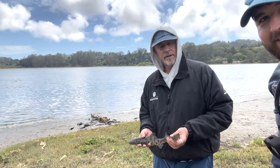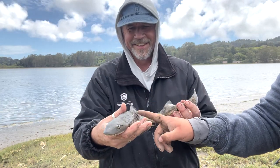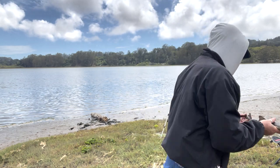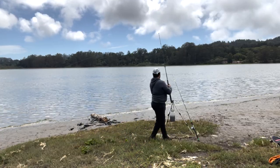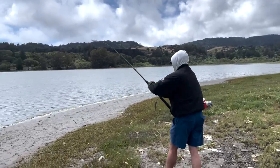Dad just got an absolute giant right here. Nothing but monsters. Look at that thing - beautiful colors. Alright, let's release them back into the wild. That's a shark, baby. That's a shark.